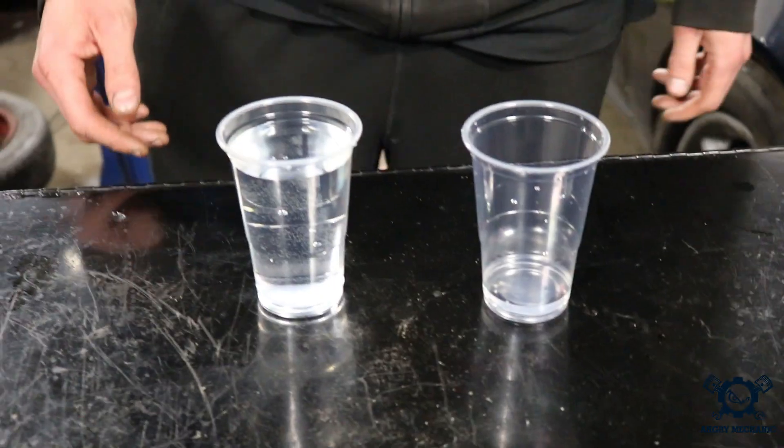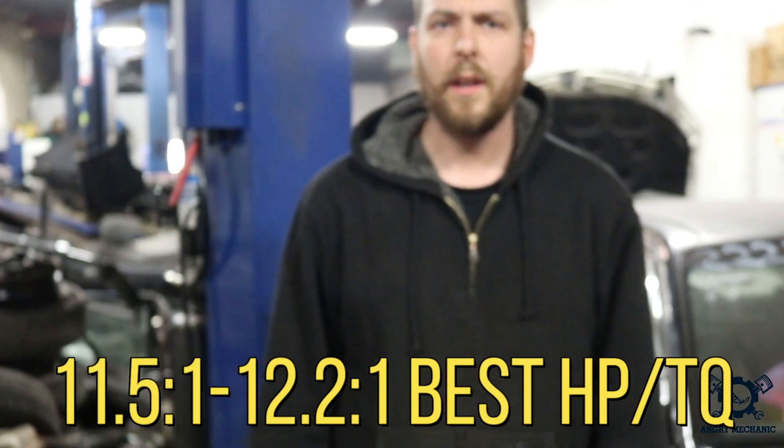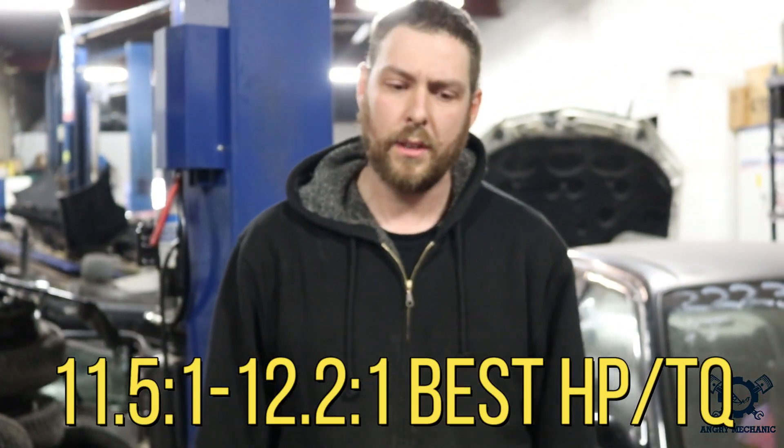That 14.7 we would consider as stoichiometric, and that would be the air fuel ratio for best fuel economy within the cruise range. For performance, we're going to want maybe an air fuel ratio of around 11.5 to 12.2 to 1, which will give us the best horsepower and torque, varying depending on your engine.